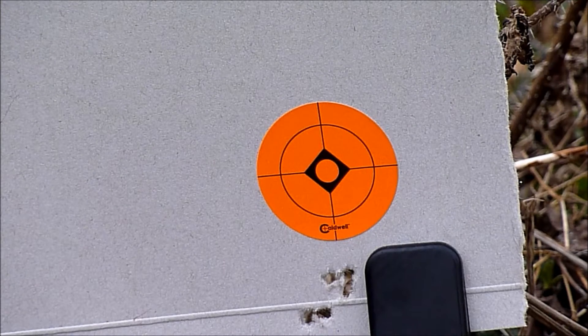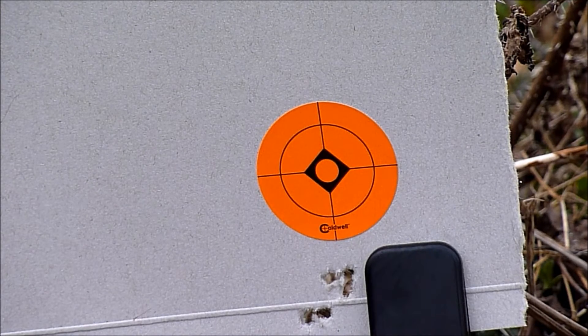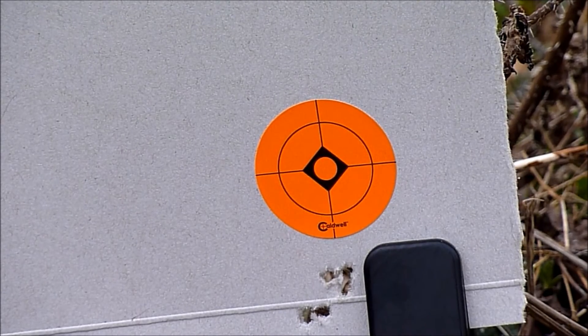And as you can see with the Beasley Magnums being a lot heavier pellet — they're 10.6 grain — so they're gonna drop because of the weight.